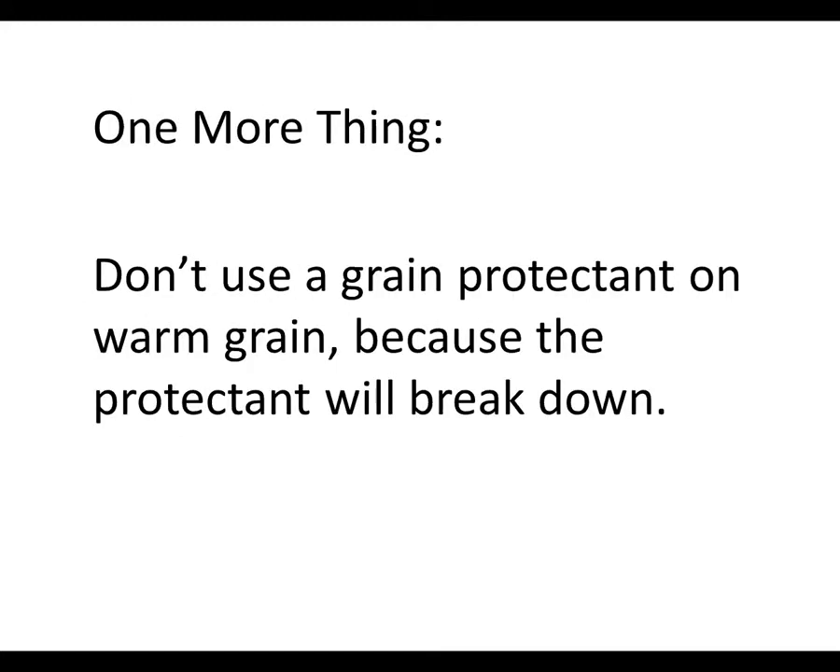Regarding grain drying — if you dry your grain, it's going to be hot. Hot grain and grain protectants don't mix, because grain protectant insecticides will break down if the grain is too hot. If there's no way of cooling that grain down to below about 80 to 85 degrees Fahrenheit, it's going to be better not to use the grain protectant, because it will just be broken down by the heat of the grain itself.